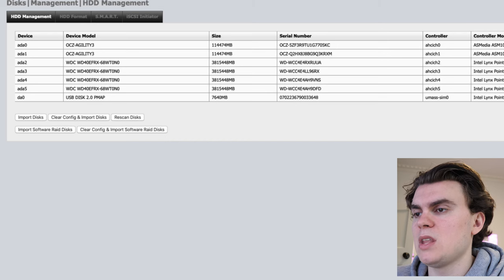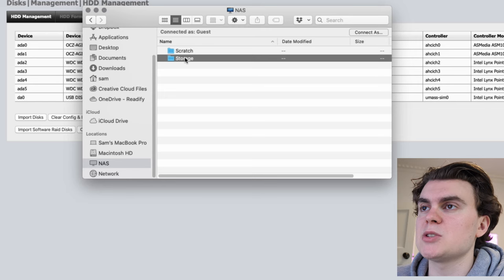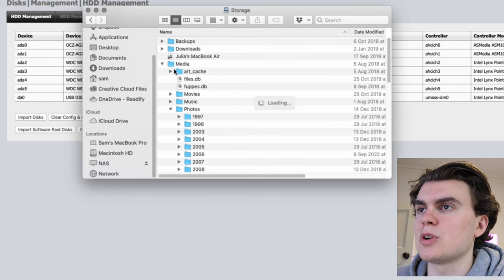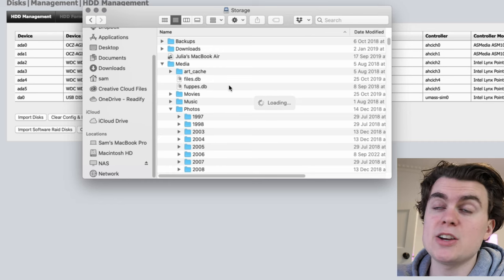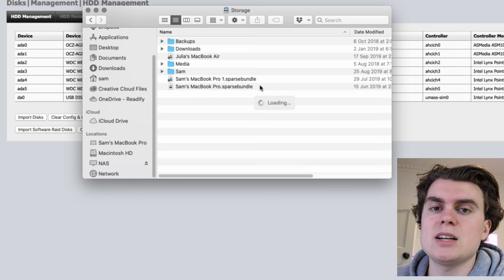In Finder, opening a new window and going into the NAS, we end up with the storage folder. Anywhere on the network we can access whatever's in this folder — old photos, old videos for this channel, movies, music, TV shows, and backups from my Mac. It's really useful: anyone on the network can access old family photos or watch a movie from the NAS without any buffering issues. For someone who produces as many videos as I do, it's a great backup solution and means I don't have to keep track of which external hard drive has which files — it's all in one place.